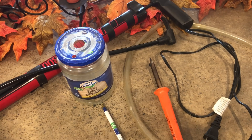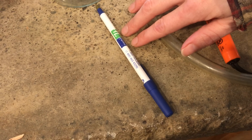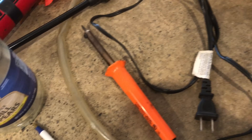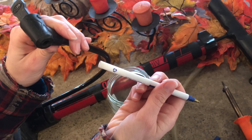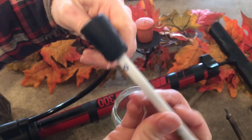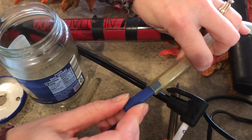I'll show you step by step how easy it is to make this tool. You're gonna need a pickle jar, a big pen, a cheap soldering iron, some vinyl tubing, and a bicycle pump. The big pen fits the air pump perfectly, and this tube diameter fits perfectly with a bicycle pump.